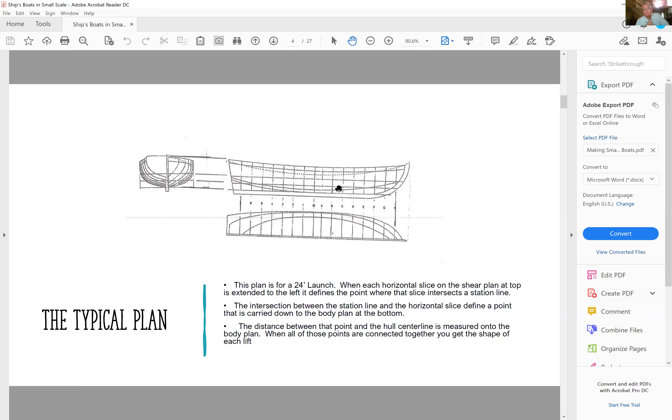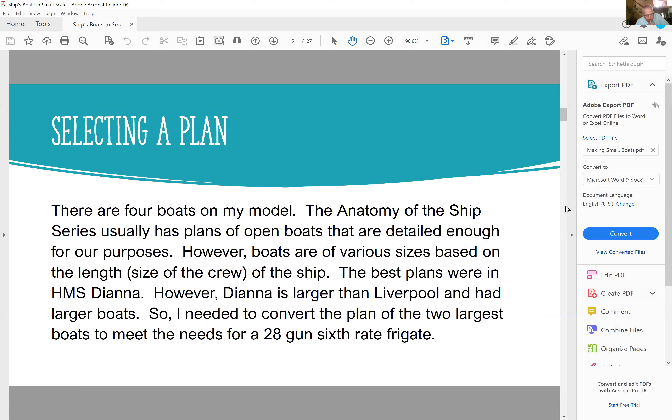In this case there are three lifts, so you're going to take three strips of wood and cut them out on this line, then stack them together. There are four boats on the Liverpool. The anatomy of the ship series usually has plans for open boats detailed enough for our purposes, though boats are of various sizes based on the length and basically the size of the crew of the ship.